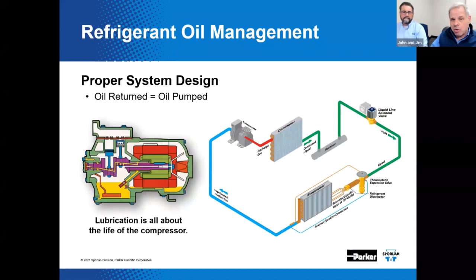This is a little bit of a review. Last time, we covered low-pressure oil control systems. Remember, www.sporlin.com — you can watch that previous webinar because we recorded it. John, what should be circulating around the vapor compression refrigeration system? We discussed this last time. Refrigerant.